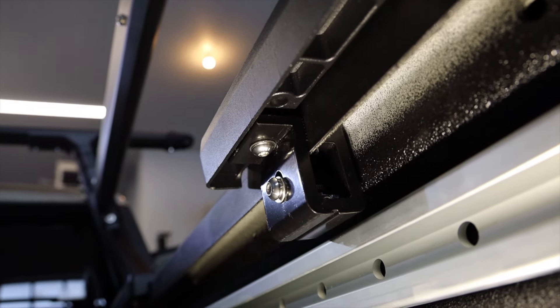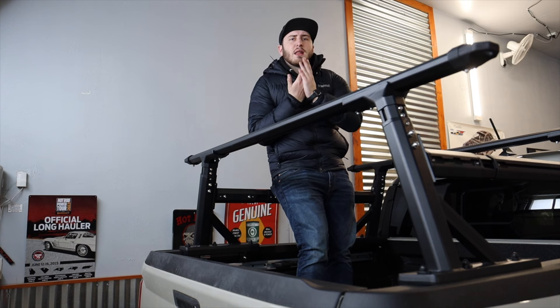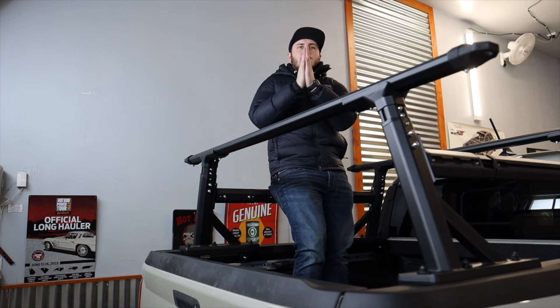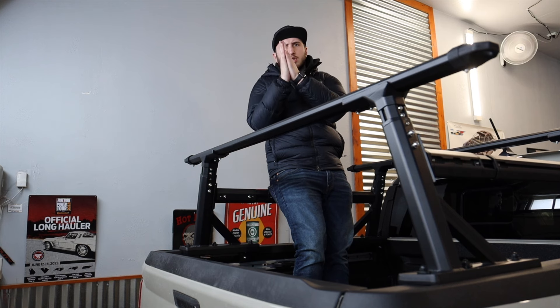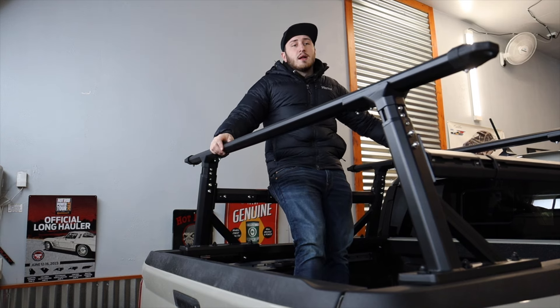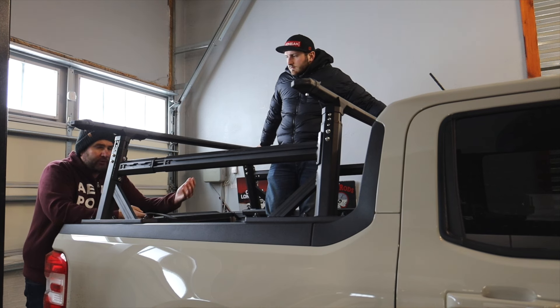Once you get the front plate on, throw the back plate on, and then they kind of clamp together — they call these chairs. Once you get the chairs all lined up and seated, you take one bolt, stick it through the chairs which clamps on, and it holds this thing in here solid. This thing is not going anywhere at all. The instructions are fairly easy — Austin went through steps one through five there, which is great.